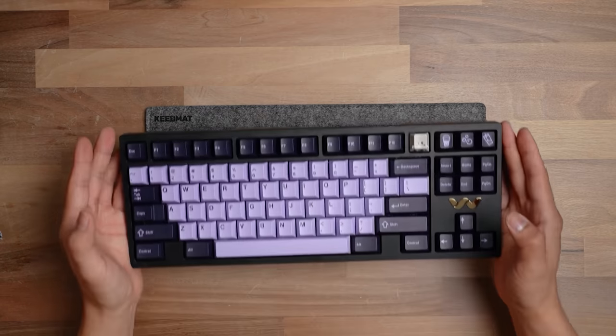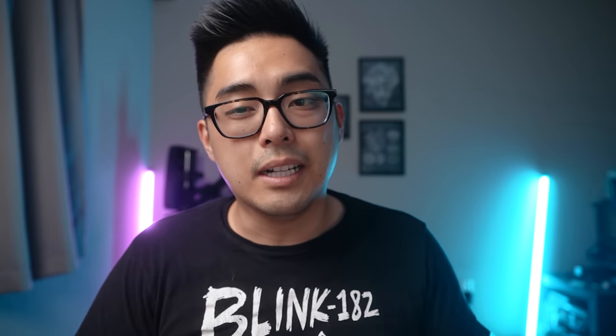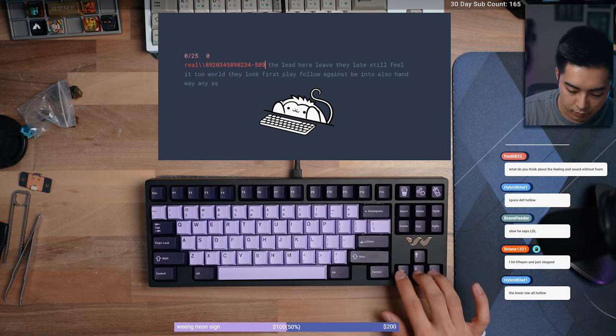Overall, I really like this board because it's a TKL. I typically prefer 60%, but I've been playing a lot of Lost Ark and I need the F keys to hit my potions and skills — I can't do that quickly without mis-pressing on a 60%. On a 60%, F1 is very close to Escape and it's really messing me up. Having a TKL on hand is really useful, especially for work too. It's nice to have page up, page down, home, and end as dedicated keys rather than layered.